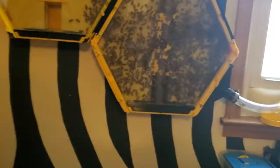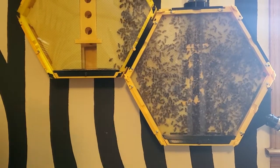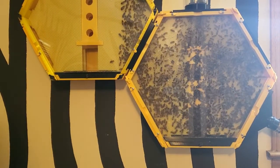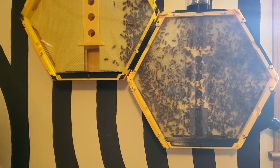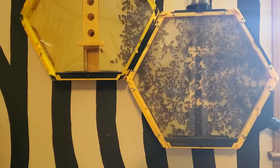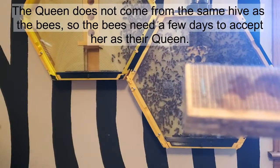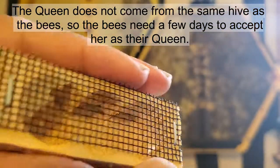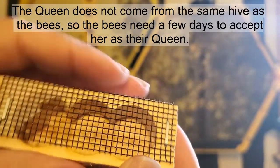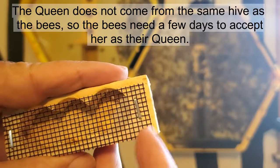I also wanted to give y'all an update on how the queen was released. I didn't video the queen being released so I wanted to update you on how that progress went. The queen was originally in this little box here. The box has an opening on each end — one end has a cork in it and the other end has this wax. You can see a little bit of wax in it right there on the end still.